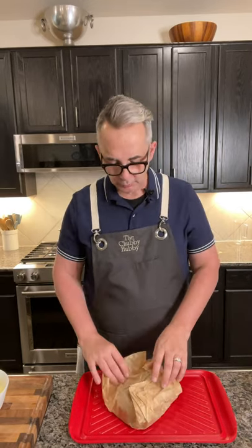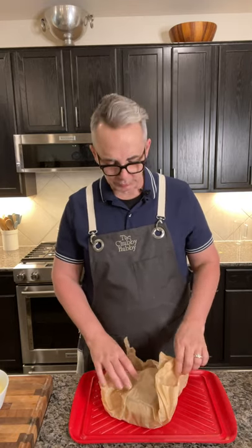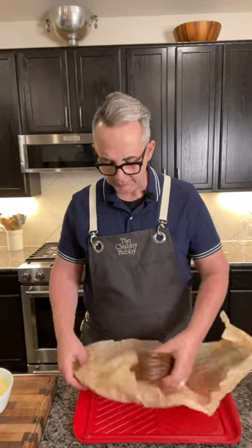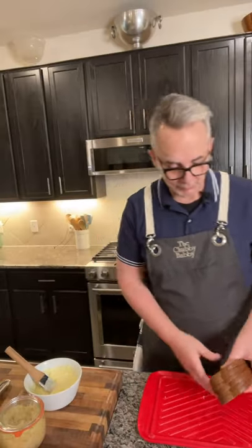But with rye bread it doesn't work that way — you can't really have rye bread crumbs. I guess for some recipe you could. So I asked my guy at the delicatessen if he could just give me a little bit of bread, and he did, and I have just enough for this recipe.